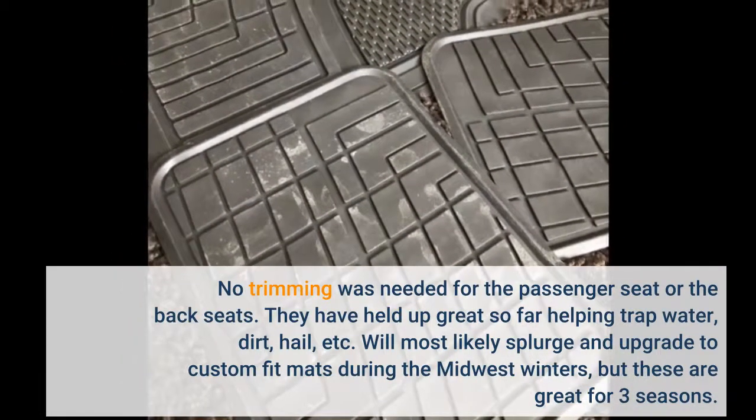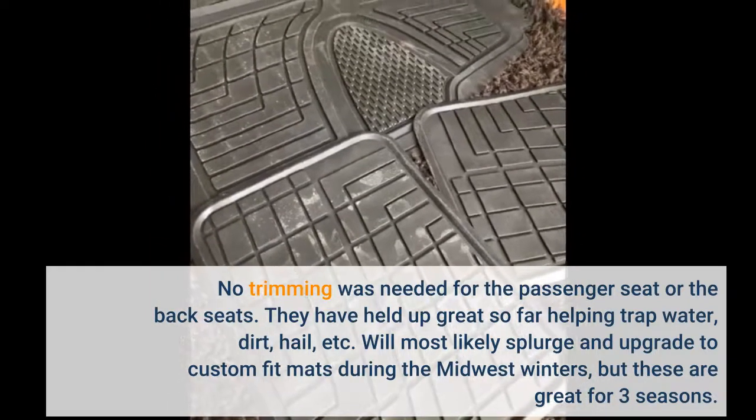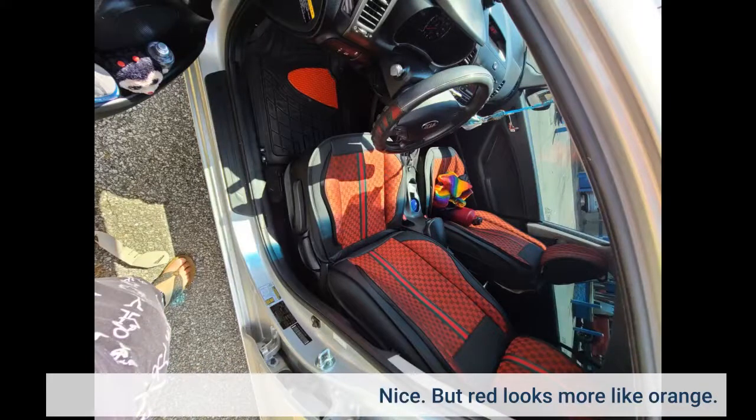No trimming was needed for the passenger seat or the back seats. They have held up great so far, helping trap water, dirt, hail, etc. Will most likely splurge and upgrade to custom-fit mats during the Midwest winters, but these are great for three seasons. Nice, but the red looks more like orange.